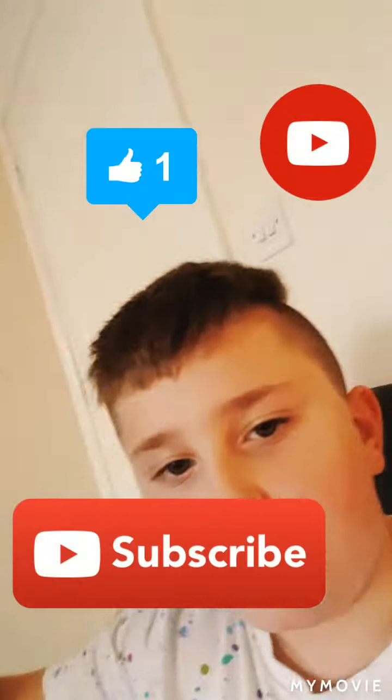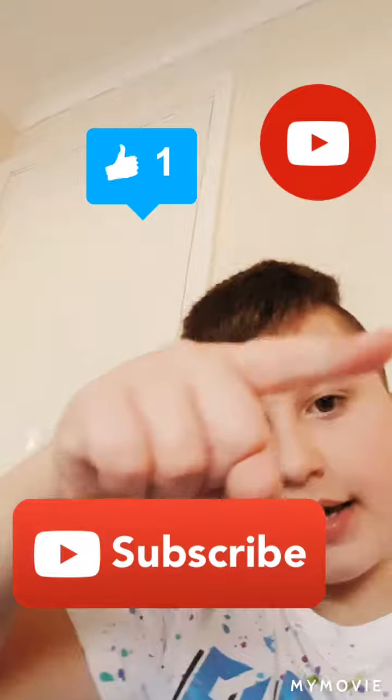Please like, and you know what to do — subscribe and hit the bell if you want to see more. I'll see you next time, bye!